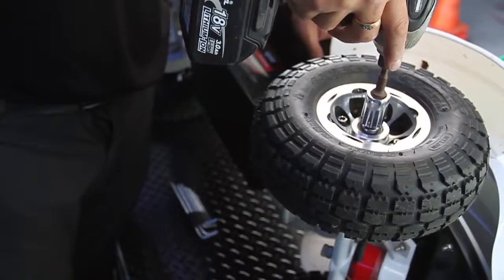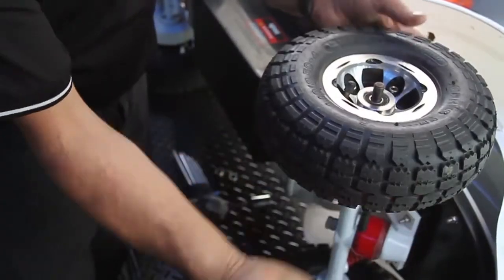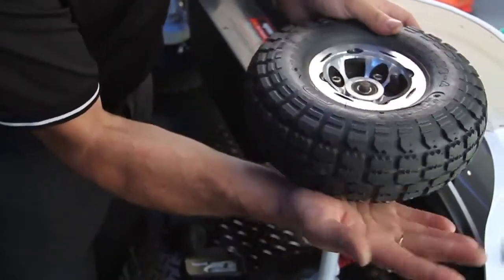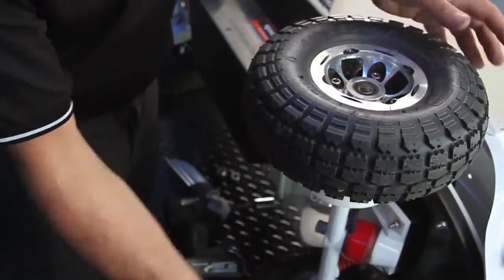So the first job: remove the nut just by hitting the bottom of the tire to lift it off the belt.